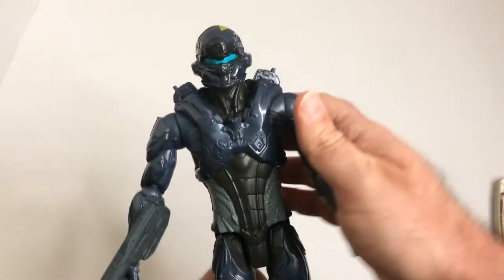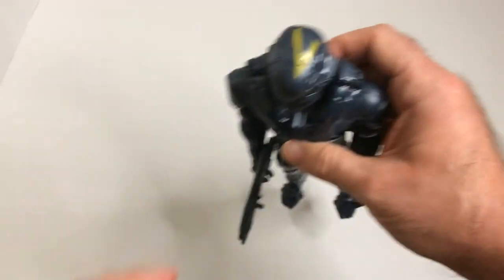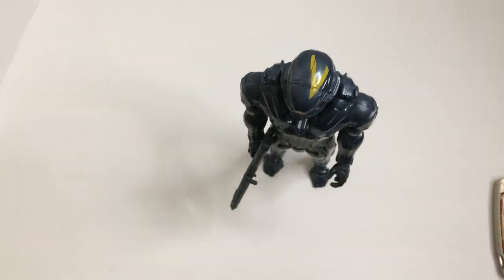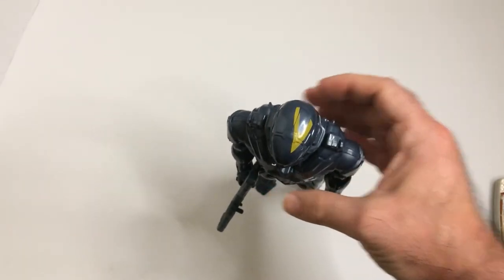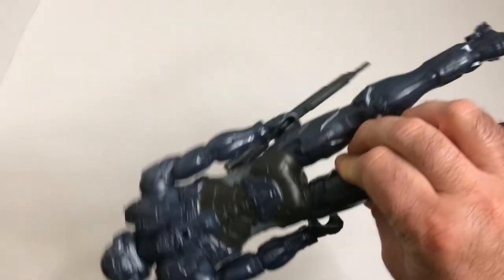I thought it looked pretty cool, I picked it up even though I'm not a Halo fan. I think it'll look good still in my collection. Here we have the action figure from Halo — it's the Spartan Locke. Let's go back.